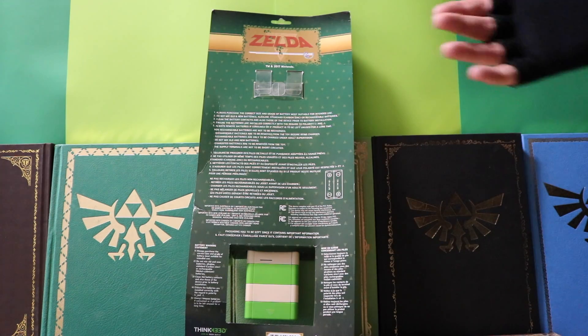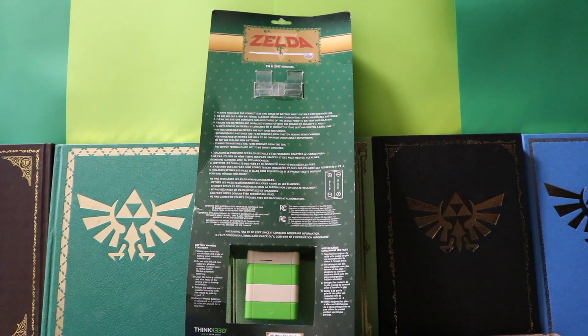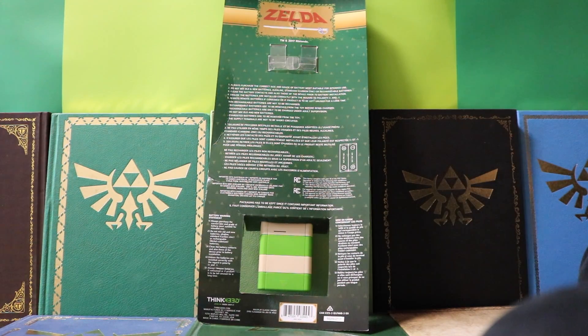It also has the amazing official Nintendo licensed product seal right there at the top. On the back there are a bunch of boring warnings in English and French, and a nice Legend of Zelda logo. I can't imagine anyone who would buy this and not want to immediately tear it out of the packaging — so we're going to go ahead and open it up.